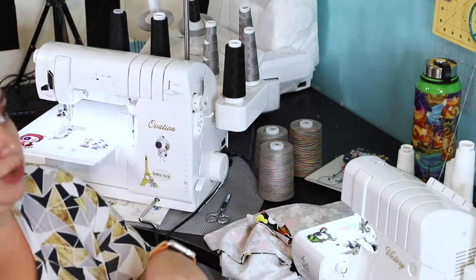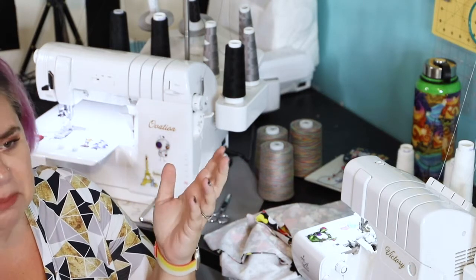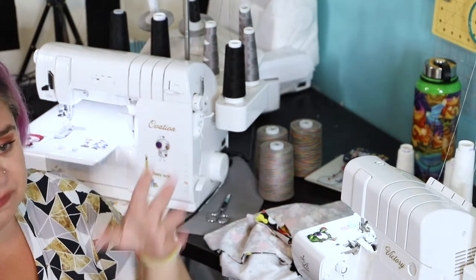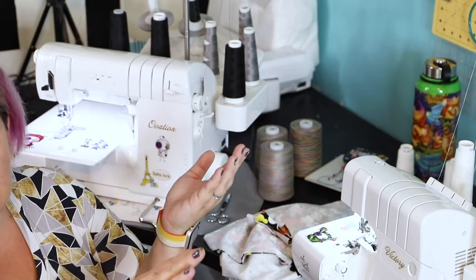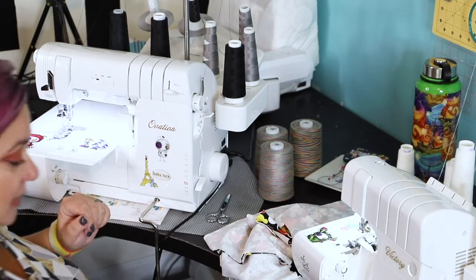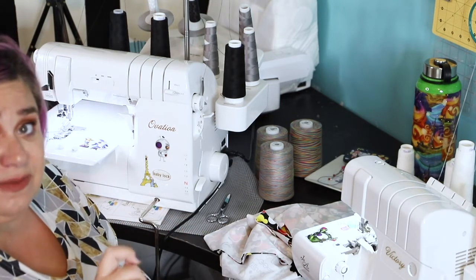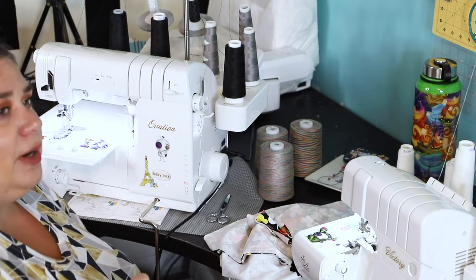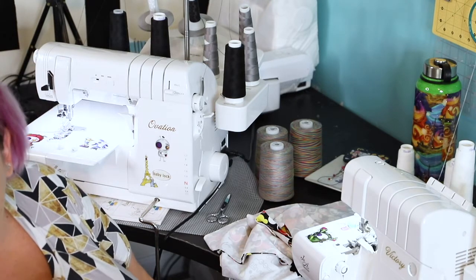I'm also going to be doing an option with long sleeves and cuffs and the hood. I'm hacking it a little bit — not a big hack — because I prefer my hoods to be lined. I cut two of the same pieces instead of just one mirror image pair, one for the lining and one for the main. The other option is the v-neck, and I also cut HTV for the sleeves instead of the knit band. I'll show you how I do HTV on day four.